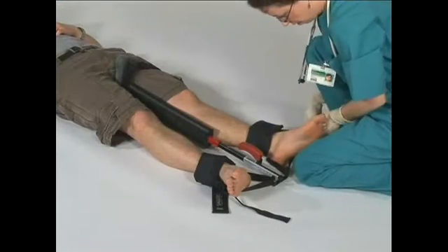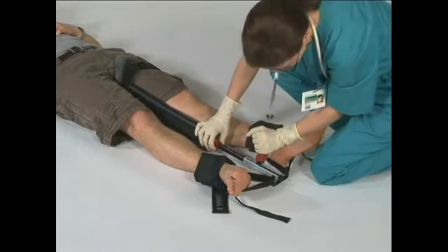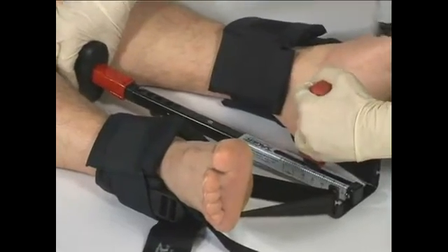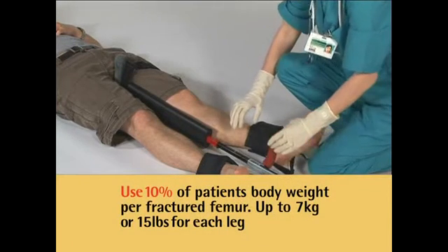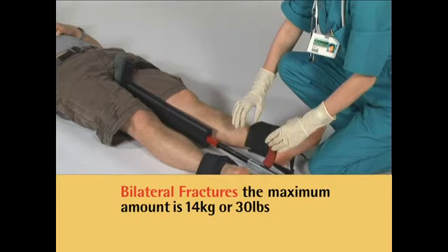Apply quantifiable dynamic traction. Grasp the padded shaft of the SX405 with one hand and the red traction handle with the other. Then gently extend the inner shaft until the desired amount of traction is recorded on the traction scale. It is suggested to use 10% of the patient's body weight per fractured femur, up to 7 kilograms or 15 pounds for each leg. If bilateral fractures are present, the maximum amount would be 14 kilograms or 30 pounds.